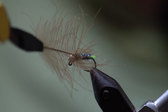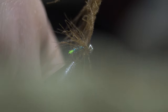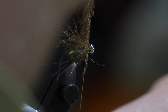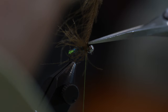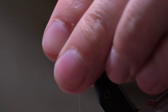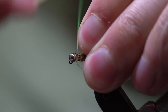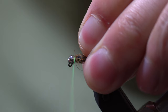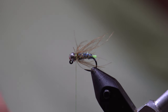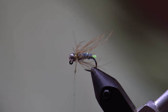Once we have made our second wrap, we go ahead and secure the CDC feather with two wraps in back and one wrap in front, then trim the stem. We take our fingers and sweep all of the feathers back, taking several thread wraps to lash everything in place. Now we are going to add a little bit of super glue to the thread right before we whip finish — this will make the fly a lot more durable.